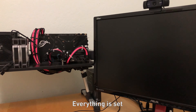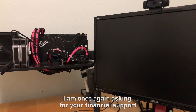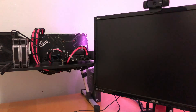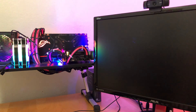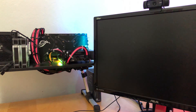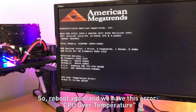Okay, everything is set. If doing this burns my CPU down, then I am once again asking for your financial support. Here we go. On reboot we have this error: CPU over temperature.